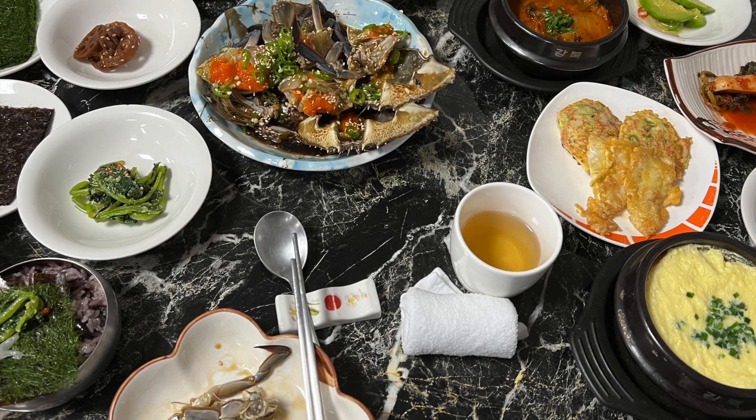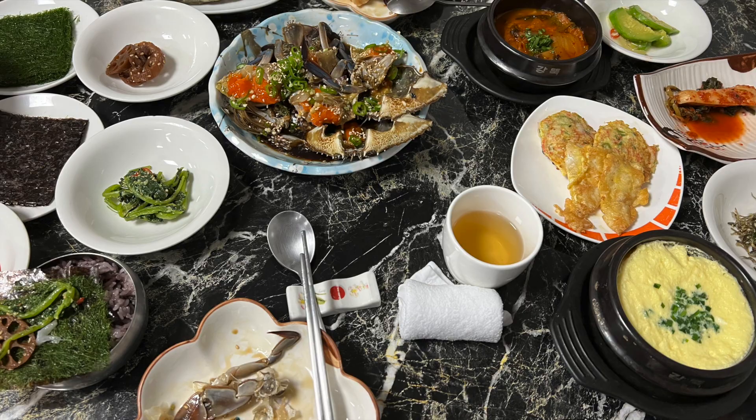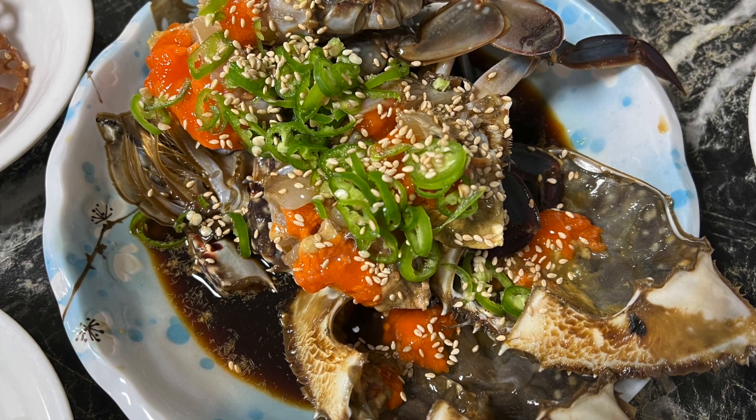One dish includes a lot of dishes like egg, vegetables, and soy crab. And you can see all the crabs are female crabs, so they are full of eggs.